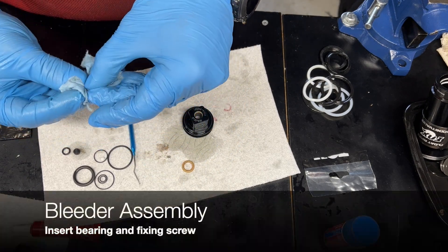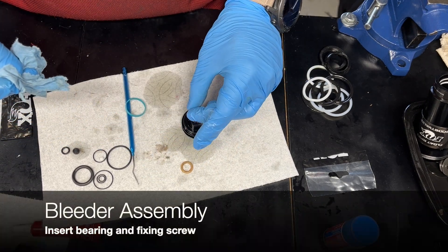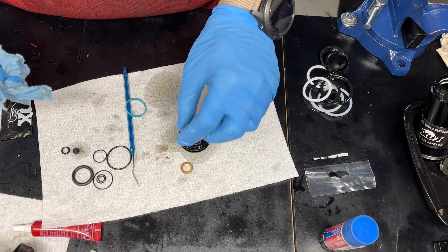For the bearing, which is part of the bleed valve, just stick that in there, then install the bleed valve retention screw.